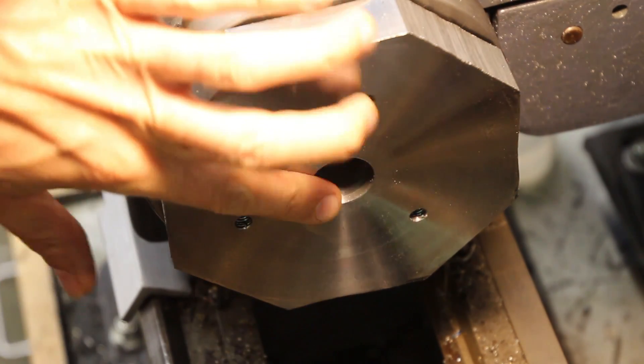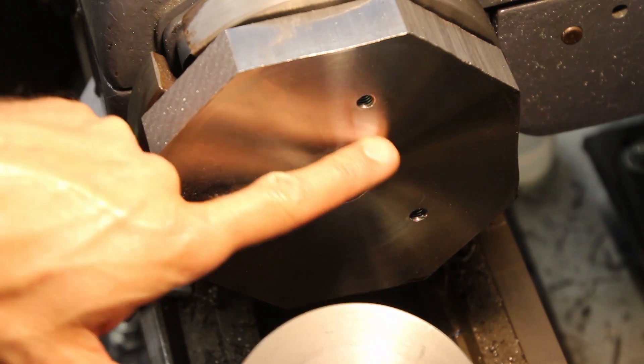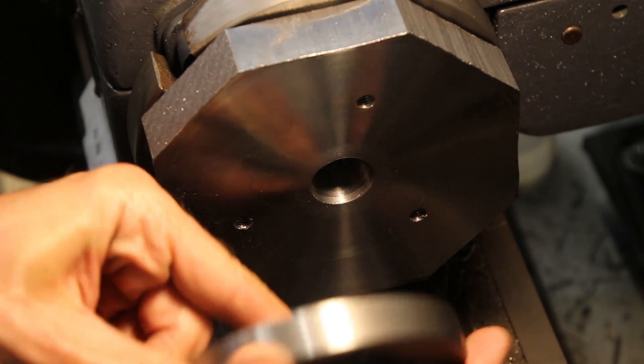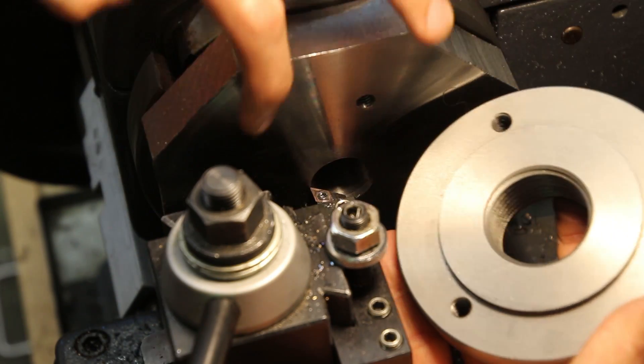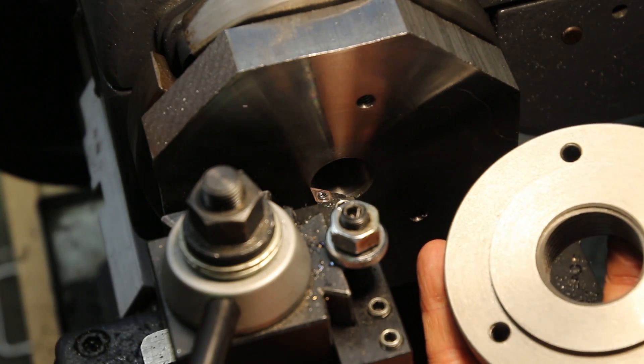So I've got my surface flat and I've got my center bore done. Next I need to cut a recess in the center so that this backplate will fit like that. This stub is 72 millimeters in diameter, so my recess needs to be 72 millimeters or 2.834 inches in diameter.